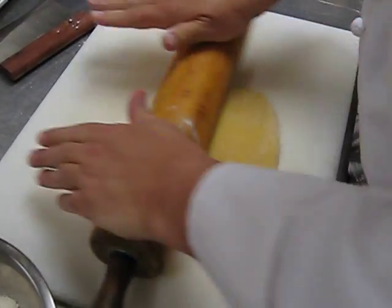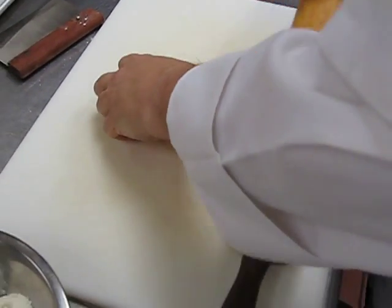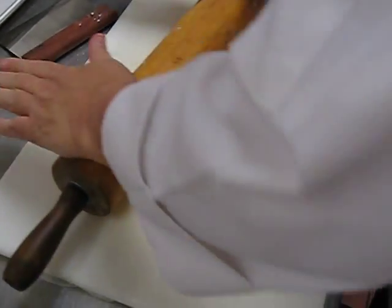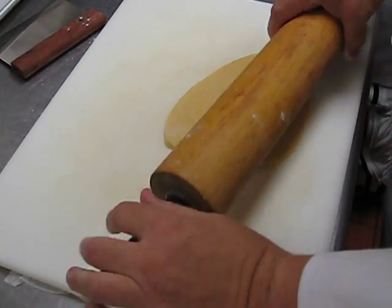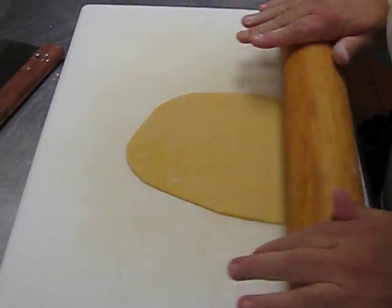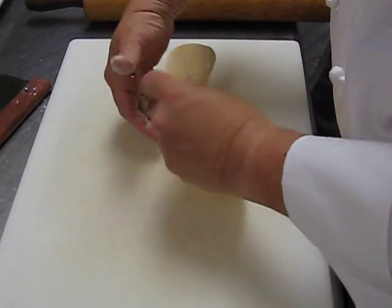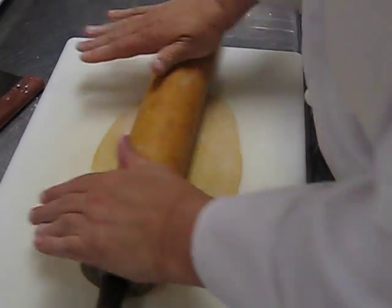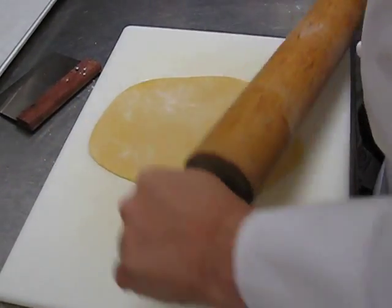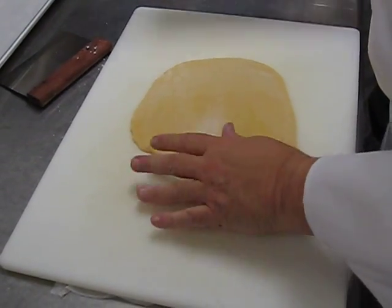I'm going to take my rolling pin and roll it from the middle out. I'm going to turn it, again from the middle out — just like you do pie dough. I'm going to flip it over and continue from the middle out. At this point I'm going to add a little bit more flour. You need to turn it often, otherwise it'll stick to the board.